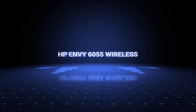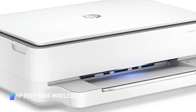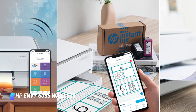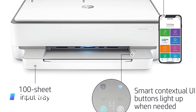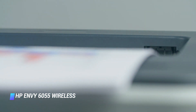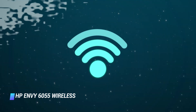Coming in at number four, the HP Envy 6055 Wireless all-in-one printer is compact and elegant yet packed with all the essential features most users will ever need. They include the ability to automatically create two-sided prints to save paper, and there's a convenient flatbed scanner among many others. The device can print up to 10 black and white pages per minute and up to 7 in color.